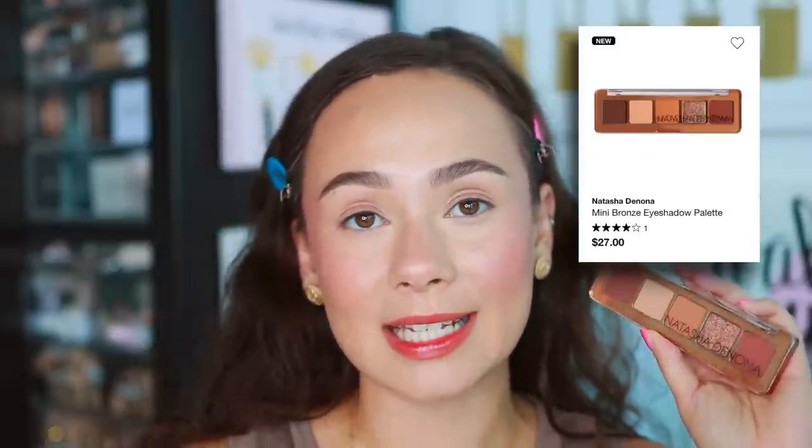If you're new to my channel, I review pretty much everything Natasha Denona comes out with, particularly the eyeshadow palettes. I think she has one of the best formulas on the market. Anytime she launches a new mini it's really exciting because this is her most affordable way to try her palettes without breaking the bank. Her palettes range from $60 to $200, and then she has this range of minis which are now $27 — there was a price increase from $25.